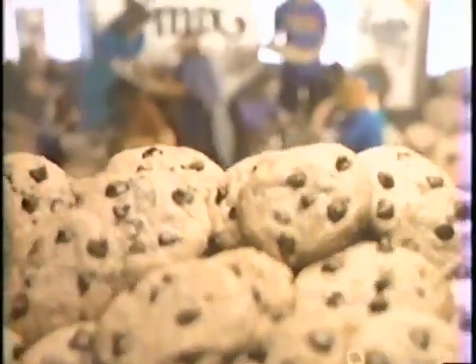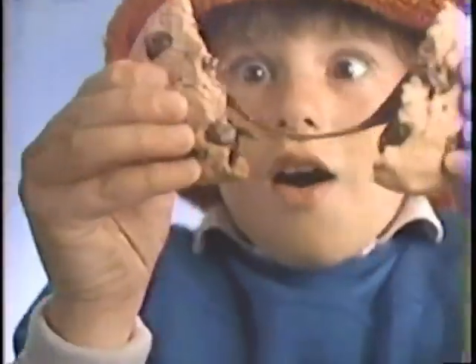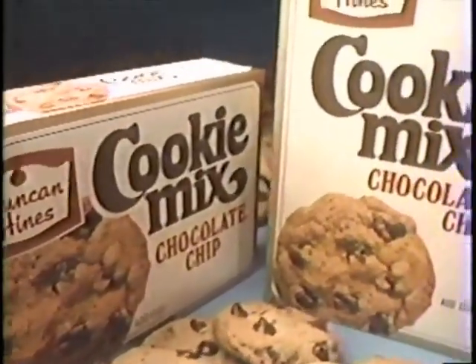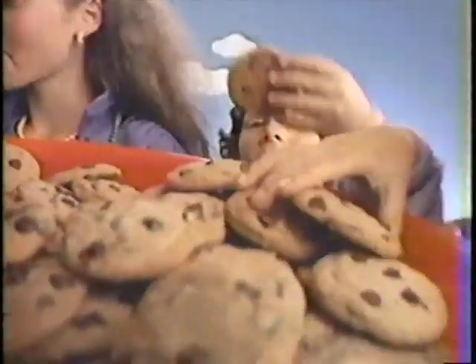Imagine all the chewy gooey cookies you can bake with new six dozen size Duncan Hines Cookie Mix. Chewy gooey, we love chewy gooey cookies, made with homemade taste and Duncan Hines Cookie Mix. Now Duncan Hines Chocolate Chip Cookie Mix comes in a six dozen size too, for twice as many chewy gooey cookies.